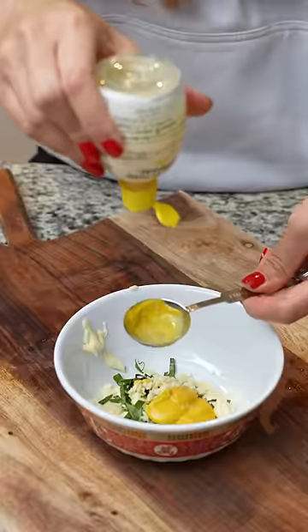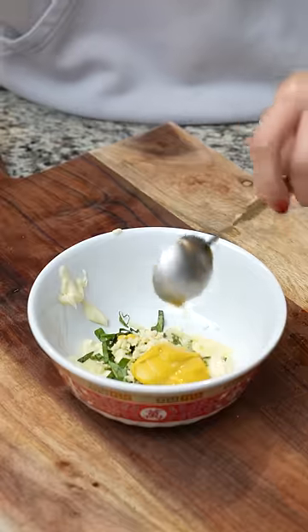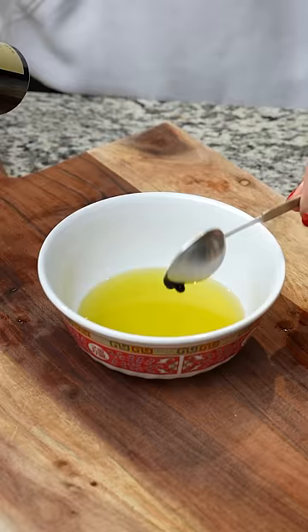In the aioli, you've got mayo, basil, garlic, mustard, salt, and lemon juice. The little store near my place was out of lemons, so I'm using this version.